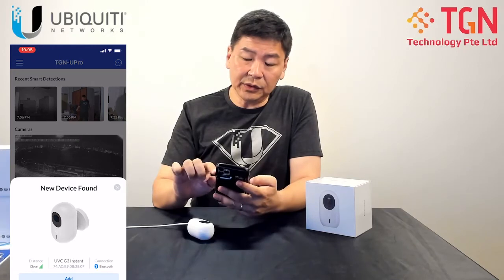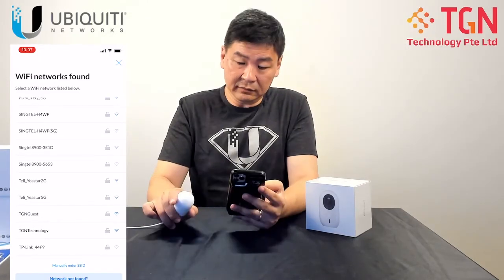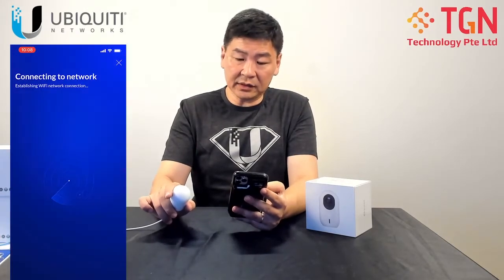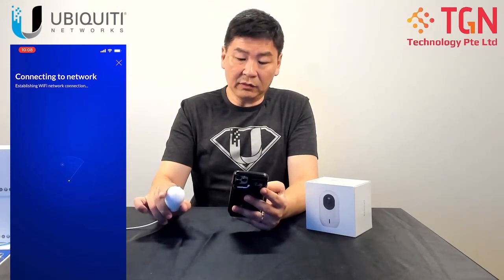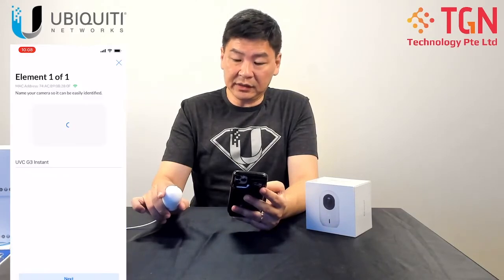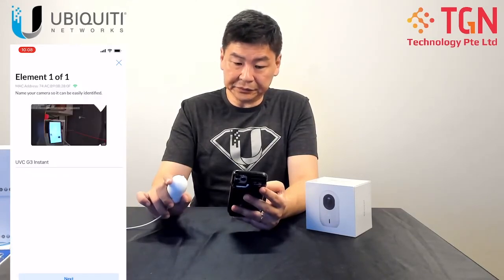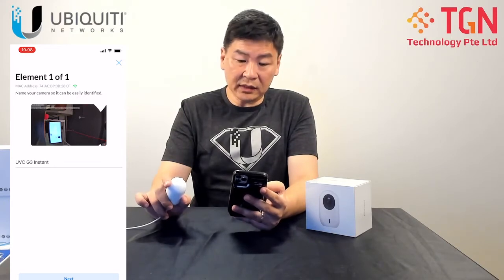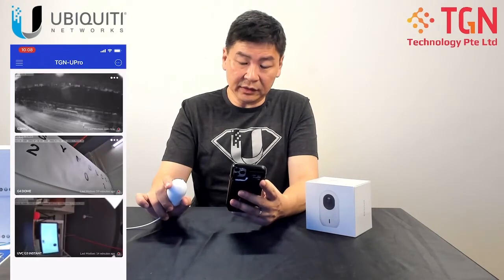The phone is going to connect to the G3 Instant. It's trying to connect to the network. Once it's connected, it will turn blue. We got the right password and what's going to happen is the G3 Instant is going to be connected, and it's going to ask you what's the name for the camera. We're just going to call it G3 Instant and click next.